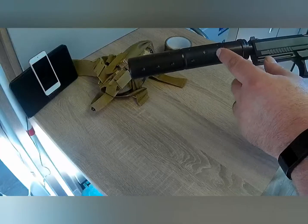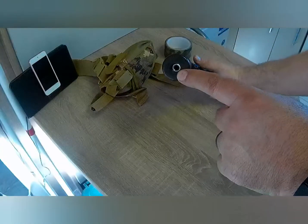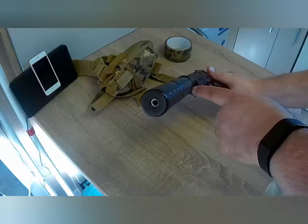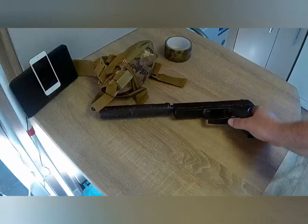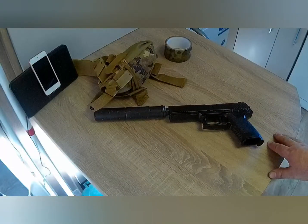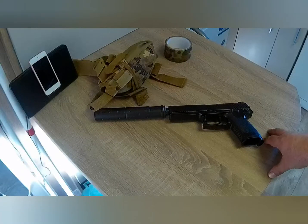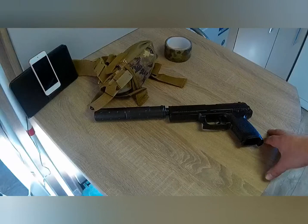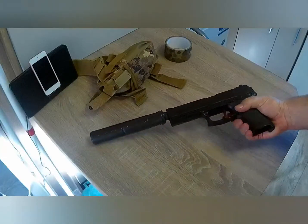The barrel doesn't just go from here to here — it actually goes inside the silencer as well, round about there. This helps because the barrel continues all the way to the very end, which really helps accuracy. It's got about a 25 to 50 feet range, which is perfectly good for what I need.